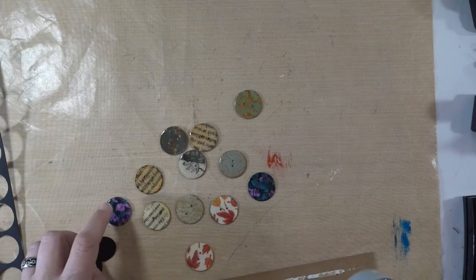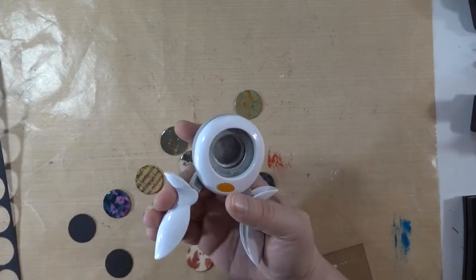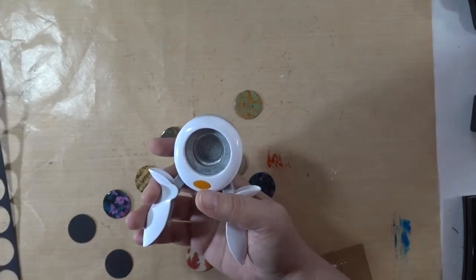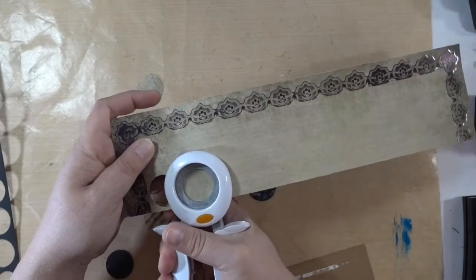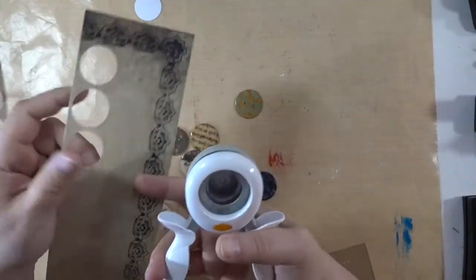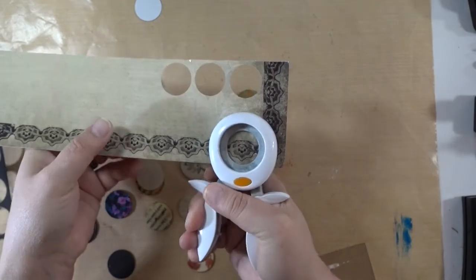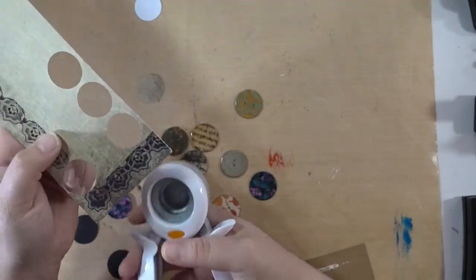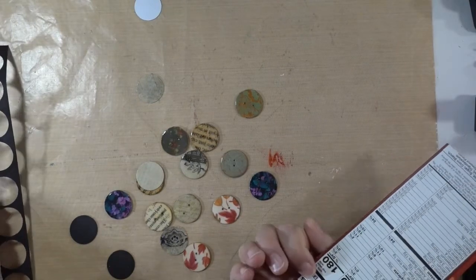I used a one-inch punch and I just punched whatever came to mind. There's something relaxing about punching paper. This part's already glittery — that would make a cool button. I just audition where I want the punch to see what would make a cool button, and then punch it.